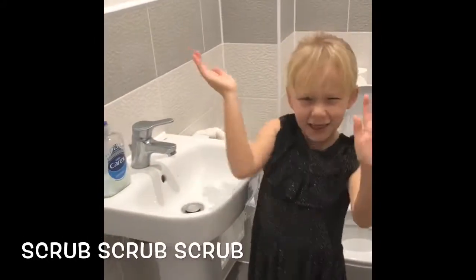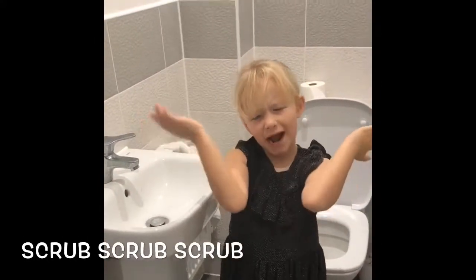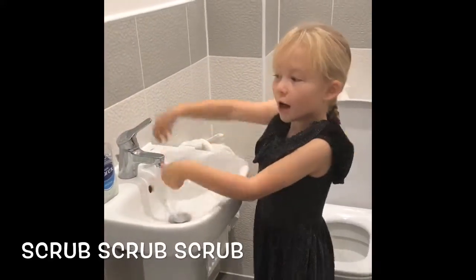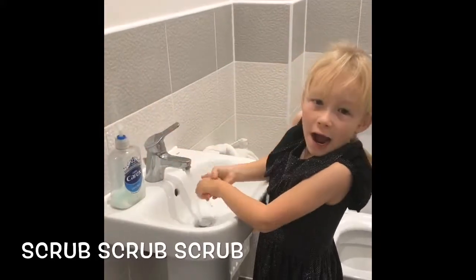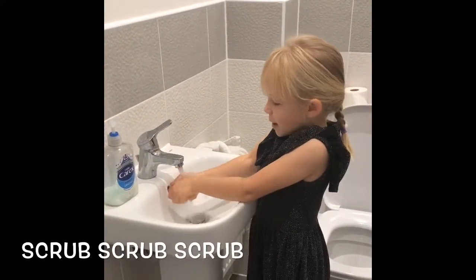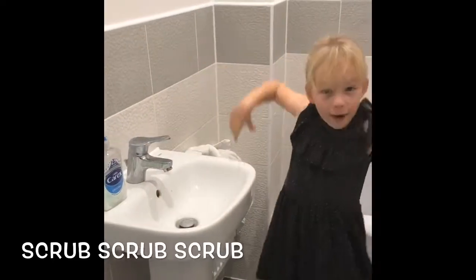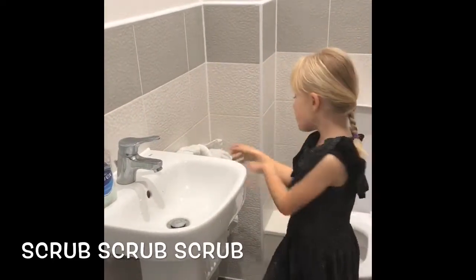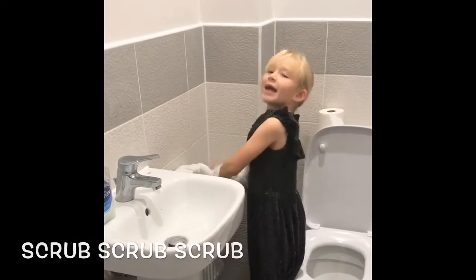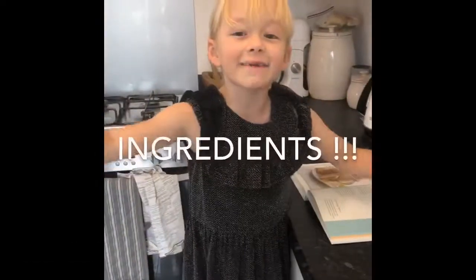Now first we need to know how to wash our hands. First we put our hands in the water, then we get the soap bottle and rub it together. We make sure we rub our hands really well, and then we get a towel to dry them. Now we need our ingredients.